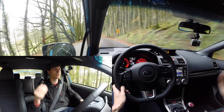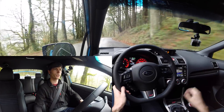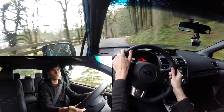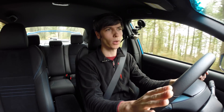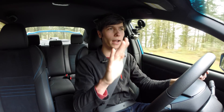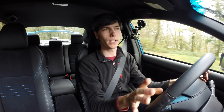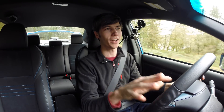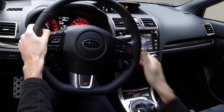The brake pedal doesn't have a lot of travel — it gets pretty firm as you press into it and bites pretty soon. It's fairly sensitive but you have good control. I also like the pedal layout: the brake and throttle are close together, so as you press the brake your foot is right there to blip the throttle if you want to heel-toe a downshift. The pedals are set up to allow it — let's see if we can demonstrate that briefly.